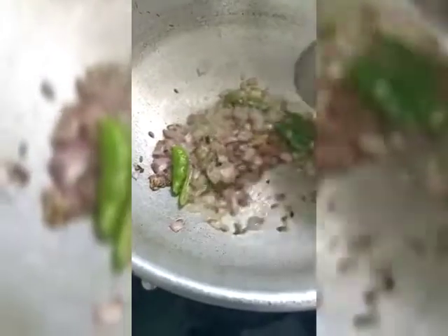Put jeera, and fry onions and green chilli. Fry till the onions turn brown.